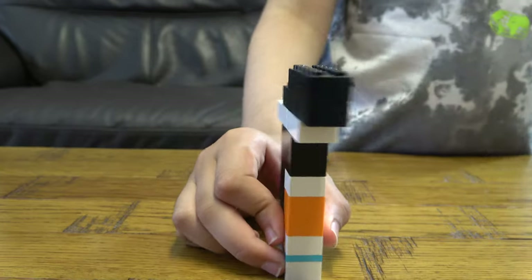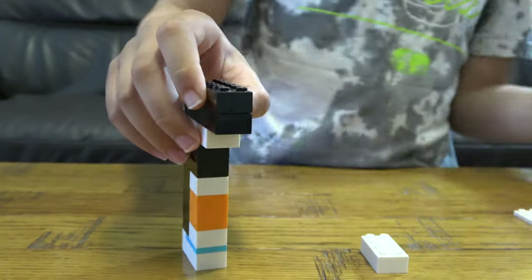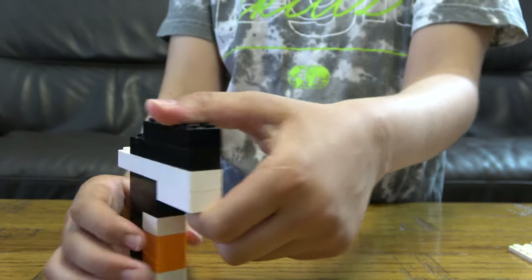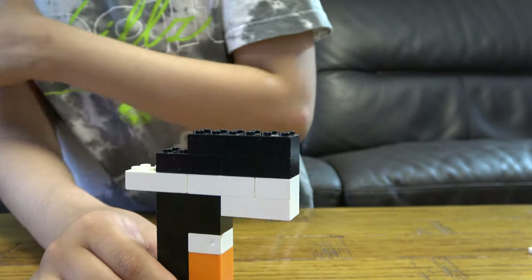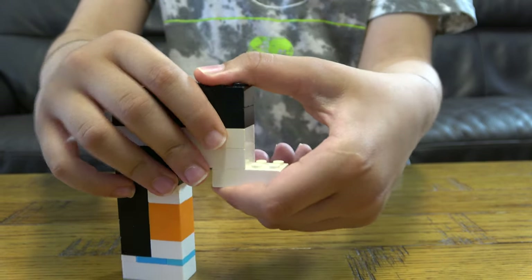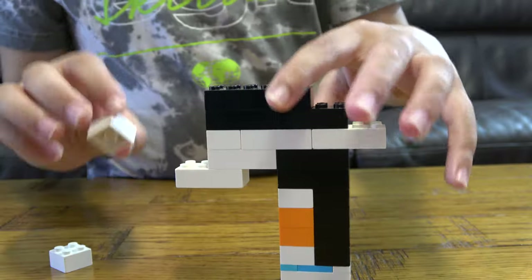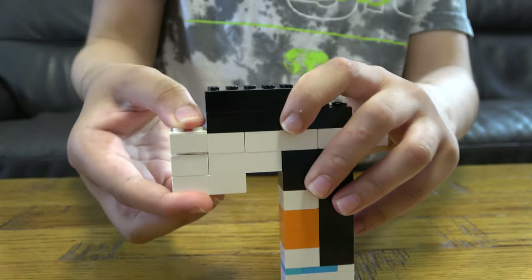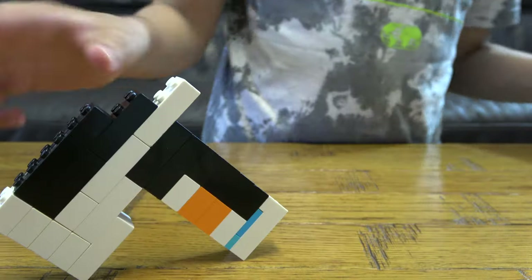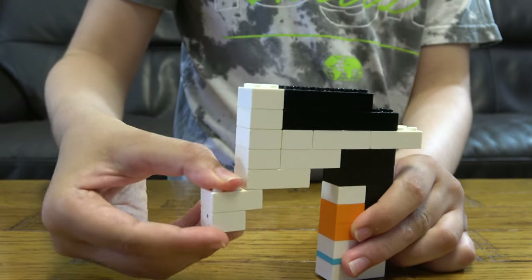Then next you're going to place this — oh wait, you're going to place this here like that, then you're going to place this over here. The next thing you're going to need is this — so this is technically the front, this bit is the front. Then we're going to get four of these: one, two, three, four — like that.